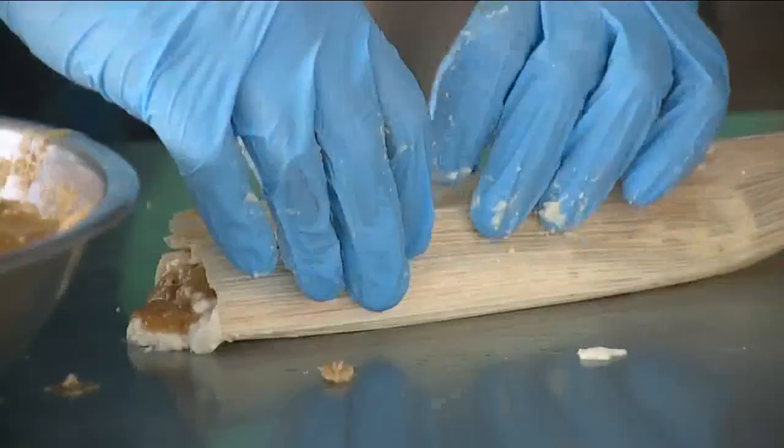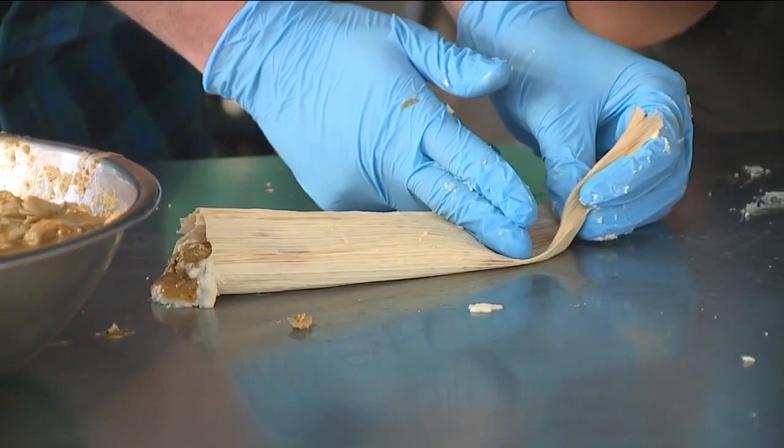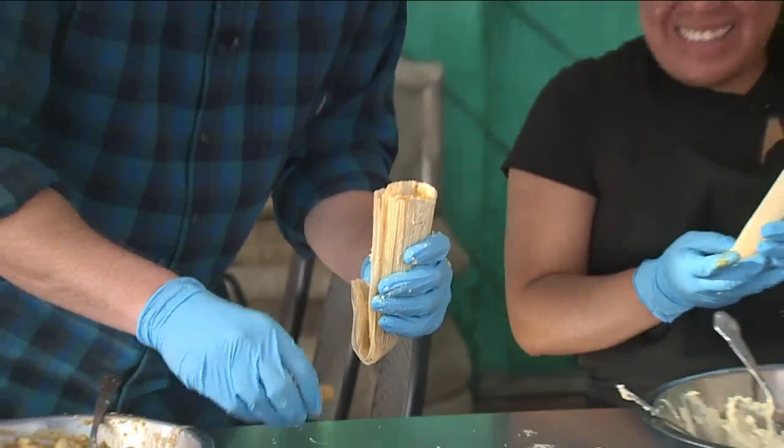Fold it. Okay. Pinch it here. Okay, fold. And then fold again. That's for me. It was a good little tamale. If it tastes good, that's all that matters.